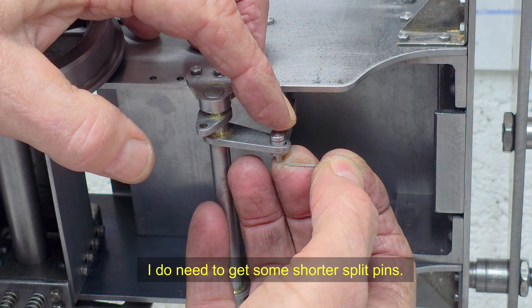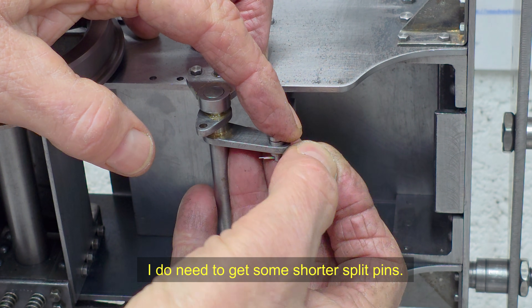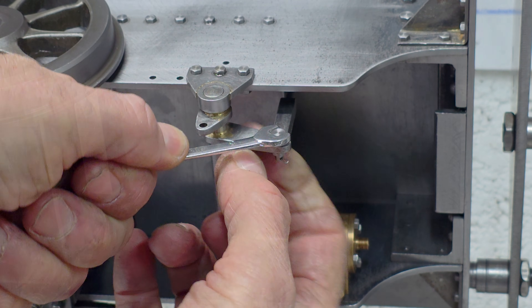Next, whilst I continue studying the intricacies of Walschaerts valve gear, I'm going to get on and make the cab.